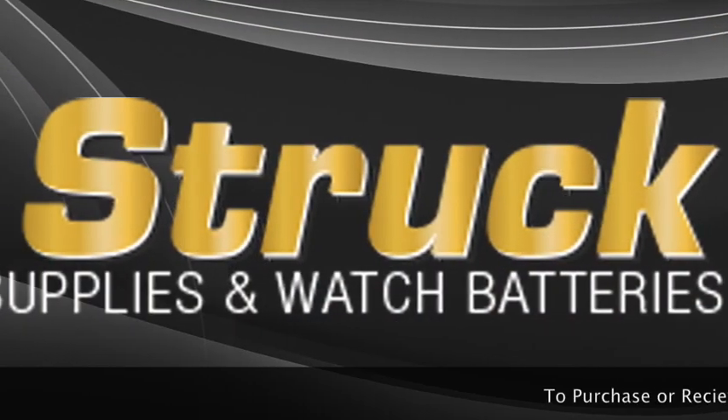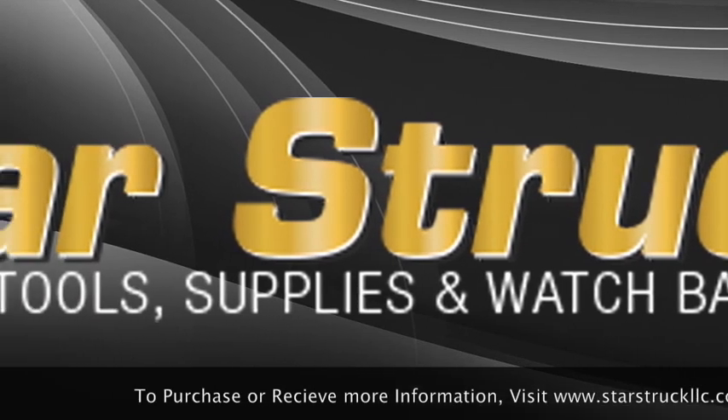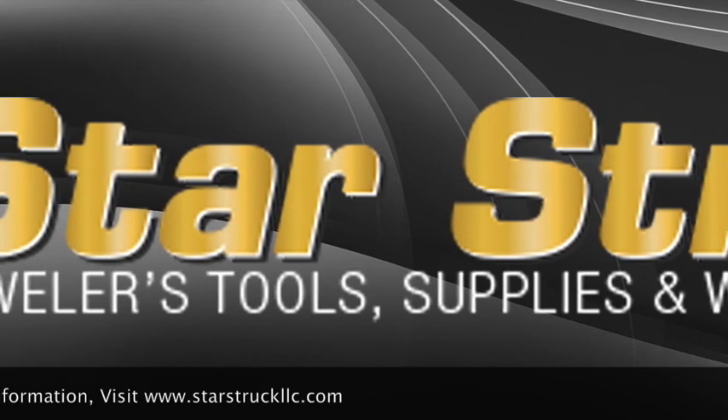To purchase or receive more information on the Sigma Precious Metal Verifier, visit www.starstruckllc.com.